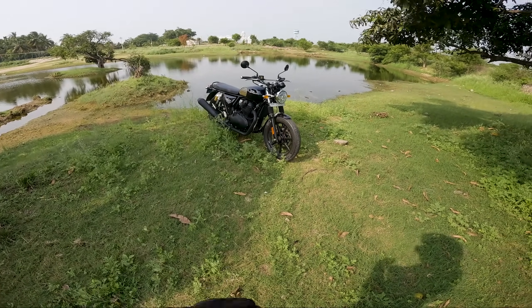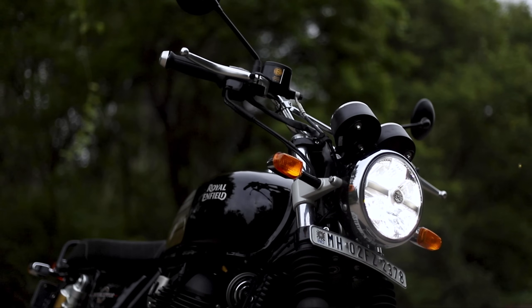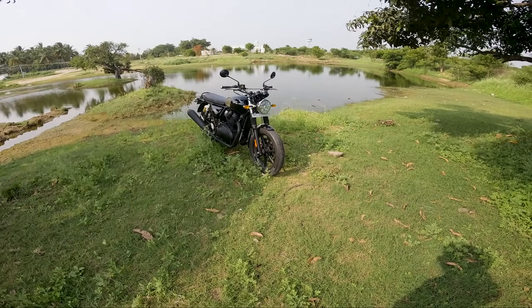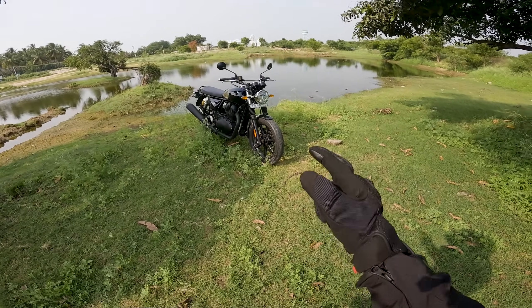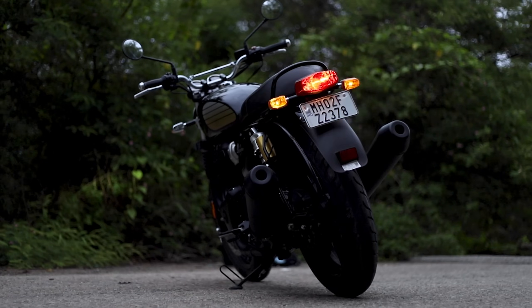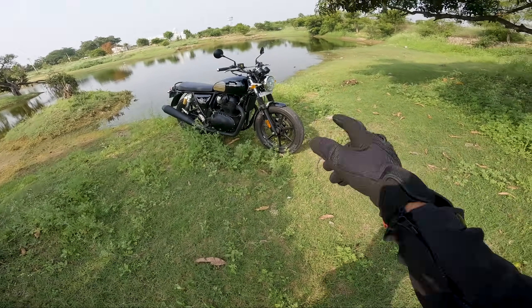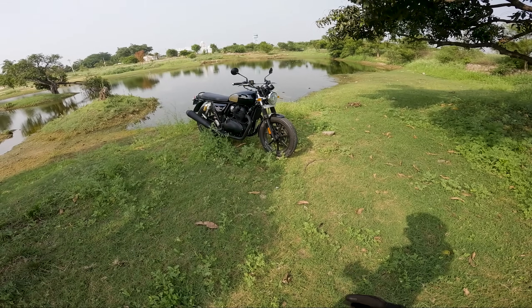The main change is the headlight, which has come from the Super Meteor. Previously it had a normal halogen light — in my opinion the halogen was actually performing better than the LED — but the look has definitely changed, it's killer now. However, it's just the headlight that is LED; the tail light, indicators, and everything else are normal halogens. The next major update is the tubeless tires and alloy wheel setup.